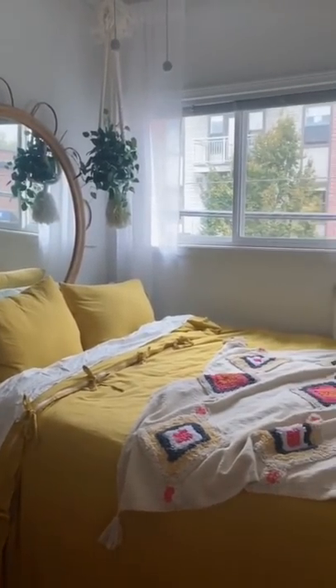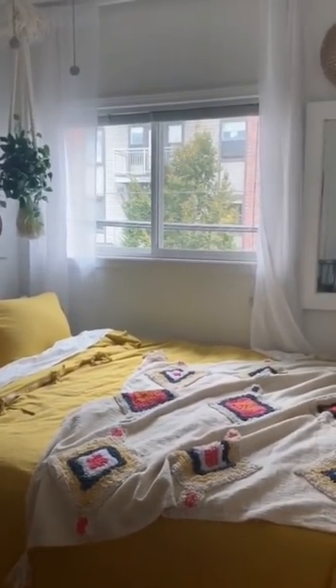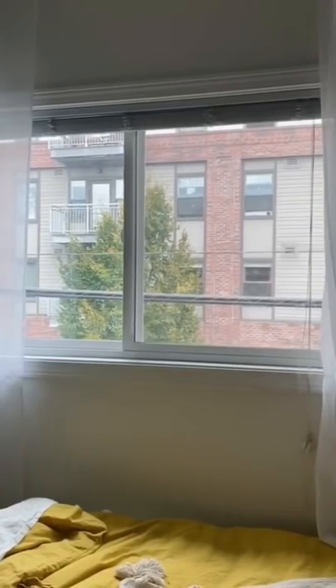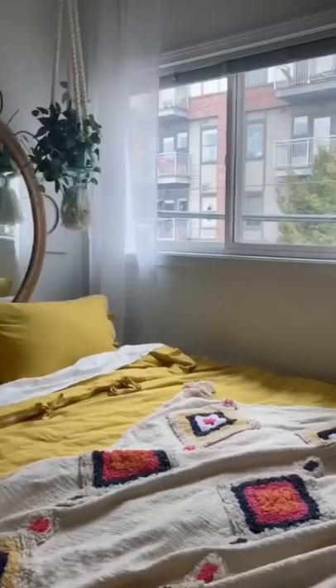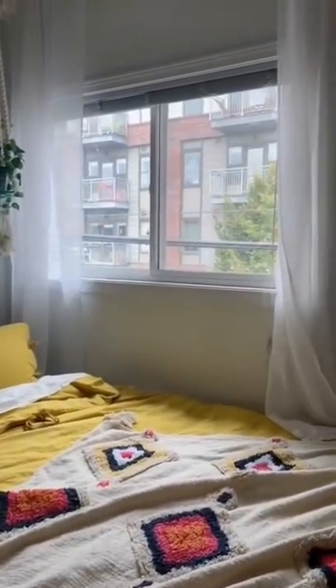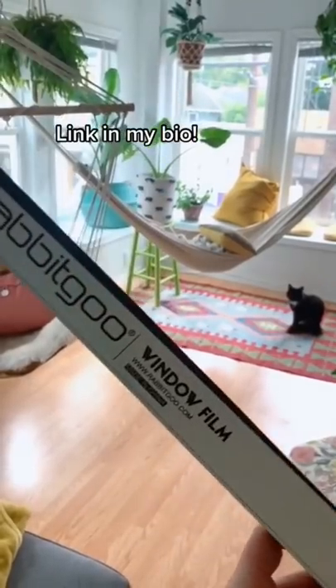Here is a little tip for renters out there who can't hang curtains because they can't drill into their wall, and they hate the look of their blinds and they don't want their neighbors looking into their house — or anybody who wants a unique design on their window. A friend of mine did this to all of her windows.